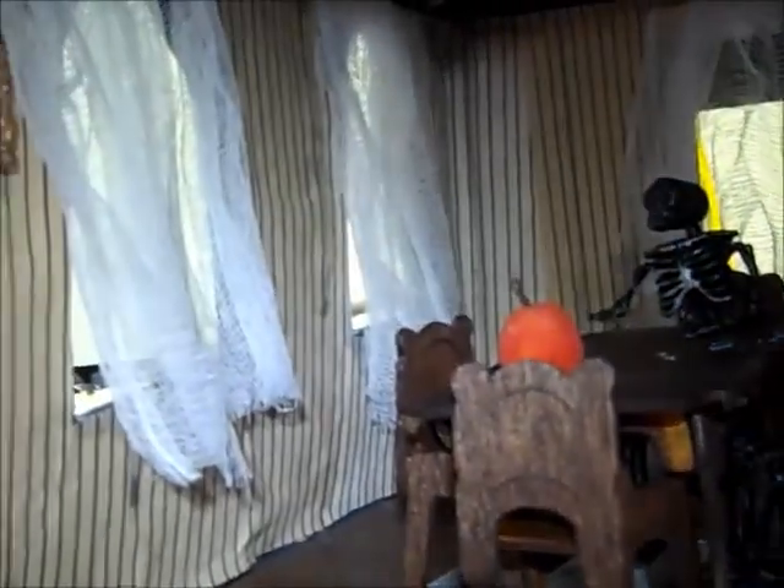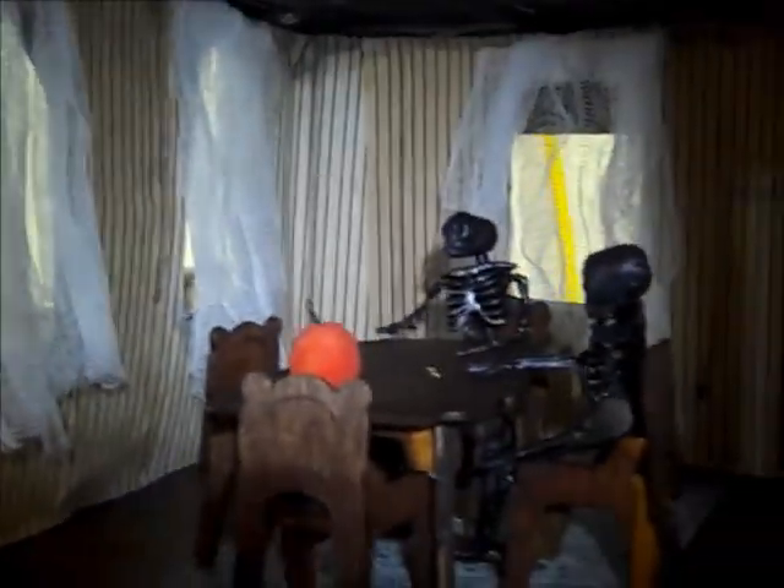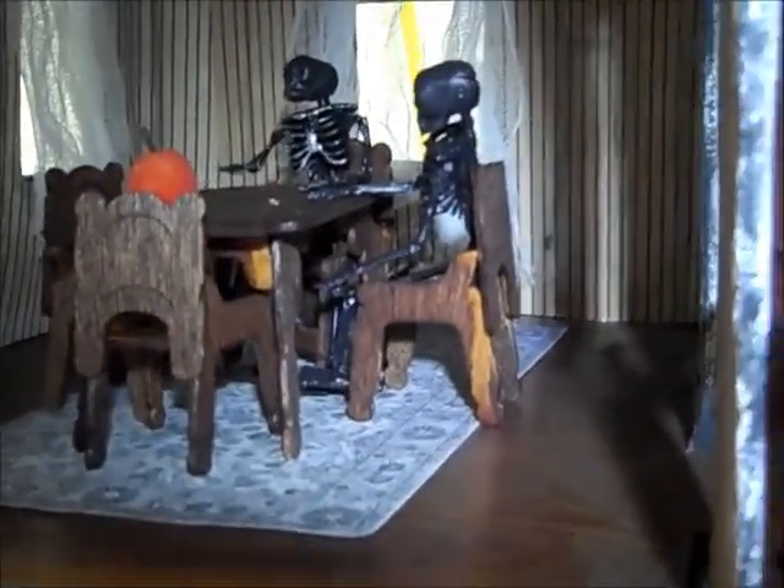Through here is the kitchen. I've got a bunch of furniture I still need to make. This wallpaper here I just printed out of my printer and then dipped it in tea to make it brown, and then mixed black paint and water together and let it run down the walls to make it look creepy. But that's what I have so far.